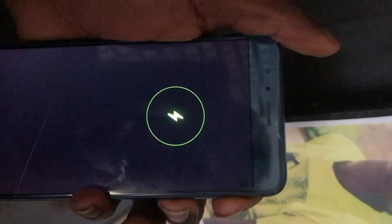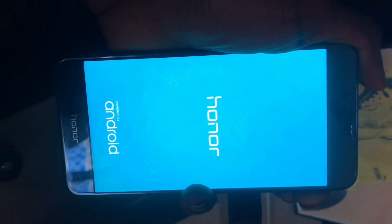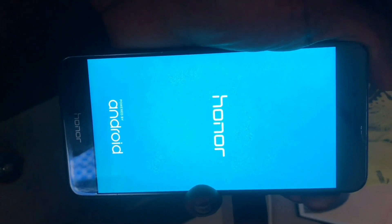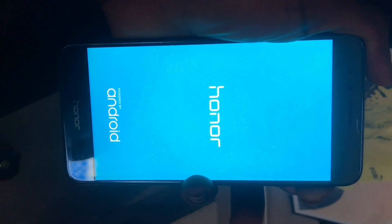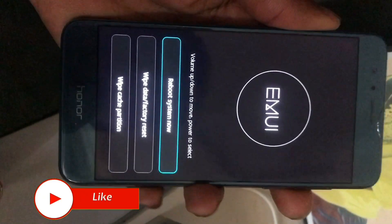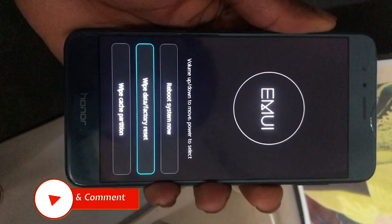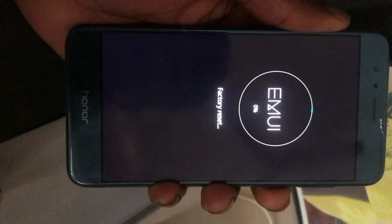You have to hold volume up and then the power button. Then go to wipe data on factory reset — wipe data.